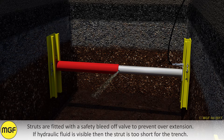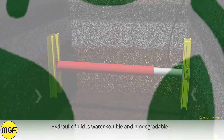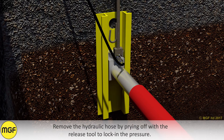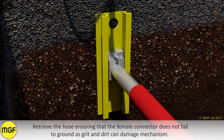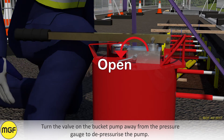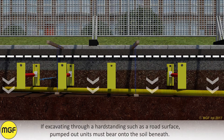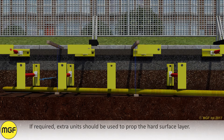If hydraulic fluid is visible then the strut is too short for the trench. The solution is either a longer hydraulic strut or the width of the trench needs reducing. Hydraulic fluid is water soluble and biodegradable. Remove the hydraulic hose by prying off with the release tool to lock in the pressure. Retrieve the hose ensuring that the female connector does not fall to the ground as grit and dirt can damage the mechanism. Turn the valve on the bucket pump away from the pressure gauge to depressurise the pump. If excavating through a hard standing such as a road surface, pumped out units must bear on the soil beneath. If required, extra units should be used to prop the hard surface layer.